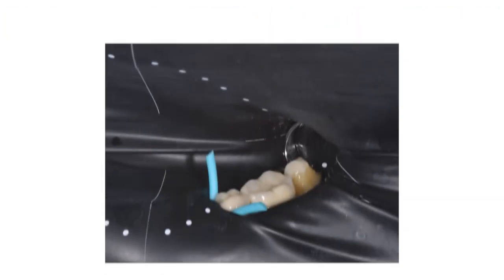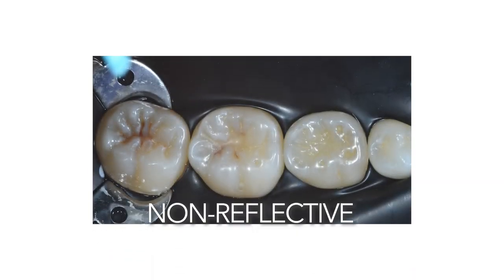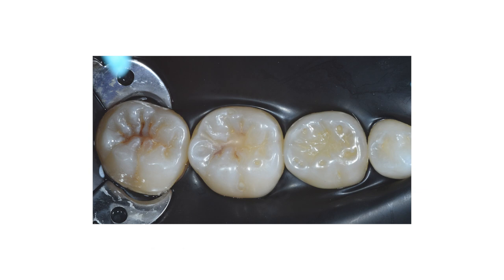I'm going to talk about two specialties: endodontics and minimally invasive restorative dentistry. Both of these specialties today are using high magnification through microscopes, and as we know, microscopes have really intense light. This new rubber dam is not only black — providing great contrast — but it's also non-reflective, which means it won't affect the vision through the microscope for these two specialties.